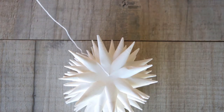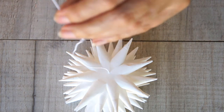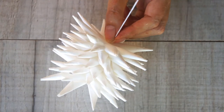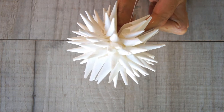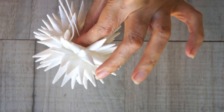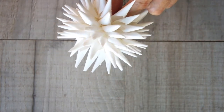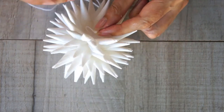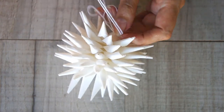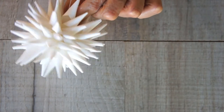Once they're all on, get the other bead or button and thread it on — that's when the magic happens. If you pull that thread you will get your Polish star. To keep it in that shape, take the needle and thread it through the bead again in the same direction as the first time; this allows you to pull it tight so it will stay there.